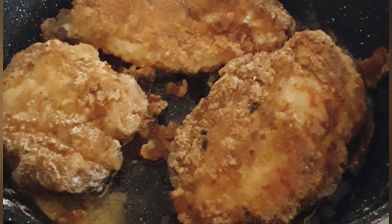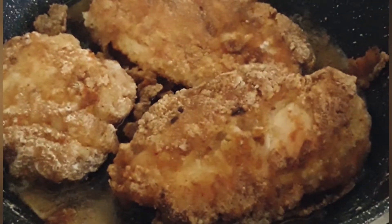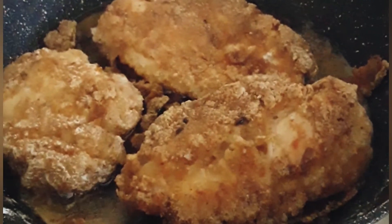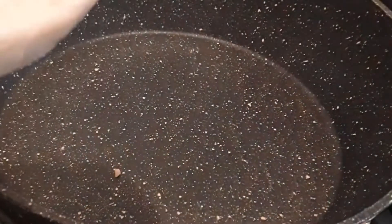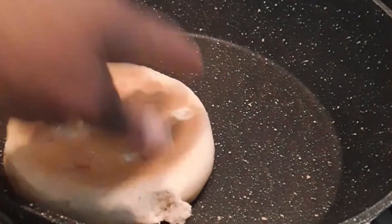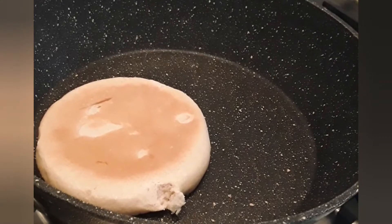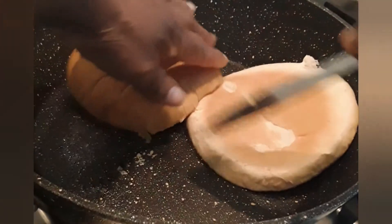There is our chicken burger — it's now finished and cooked, and we are going to make our burger. It's looking yummy! We're just going to put some butter on our burger buns and put them into the pan to toast a little bit — not for long, just to warm them and melt the butter.